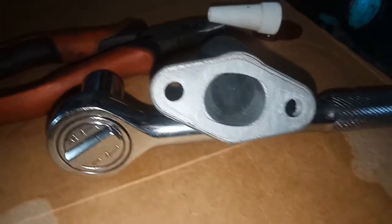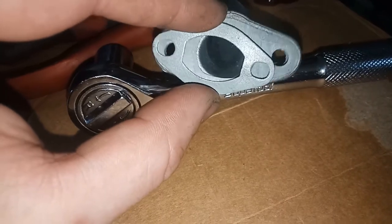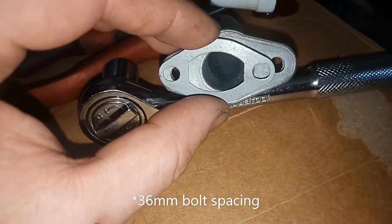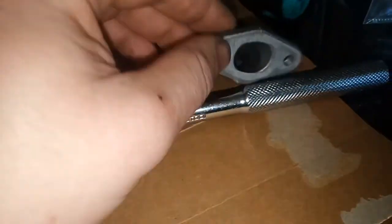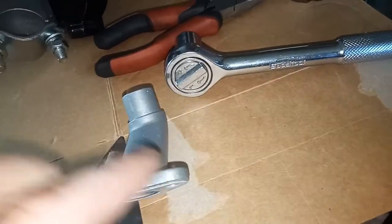In my haste to get everything done yesterday, I managed to misplace the gasket, and the only spare that I have is for the older 36. So what I'm going to end up having to do is just do a bead of silicon gasket sealer around there and hope that it's enough.